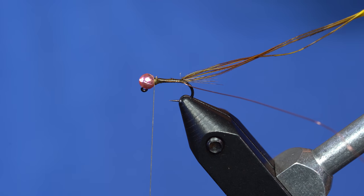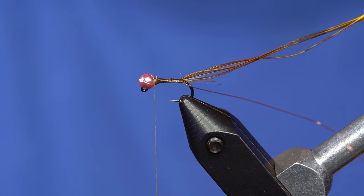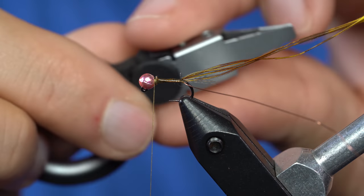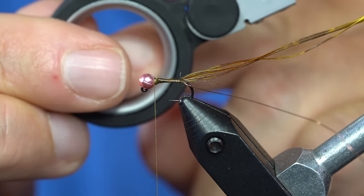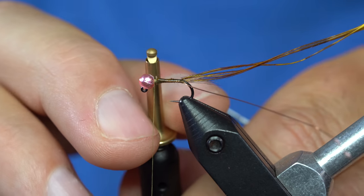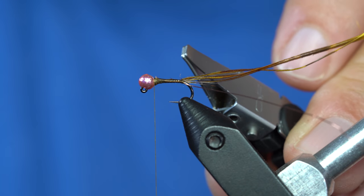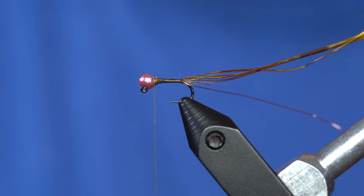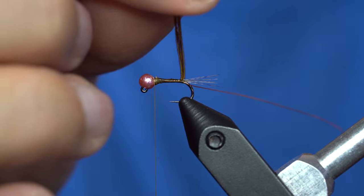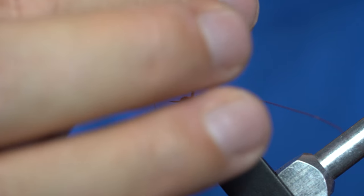I'm going to use two hackle pliers. For the pheasant and the hackle, I'll use my trusty C&F — fancy cushion, nice comfortable ring. But I also love these Stonfo pliers, because they have little jaws that will hold the wire. So I use the Stonfo for wire and the C&F for the feathers. You can use either or none — you can use your fingers. I'm going to wrap the pheasant tails against the grain, which means the opposite of the way the thread was wrapped.